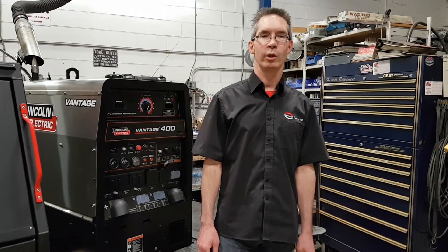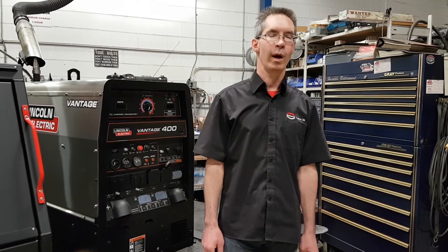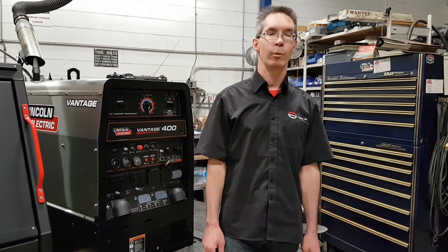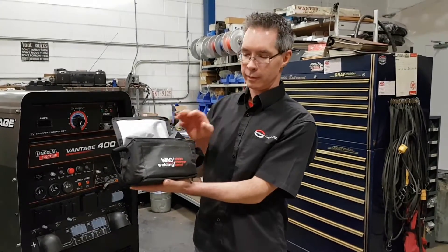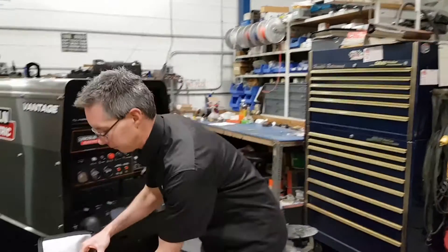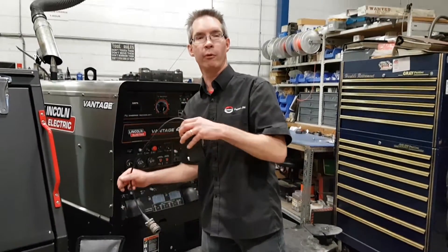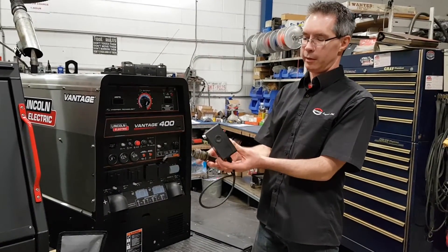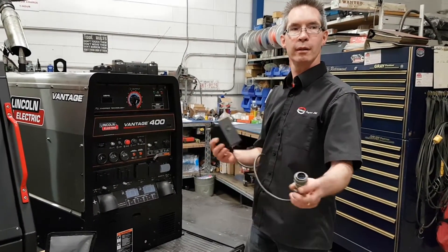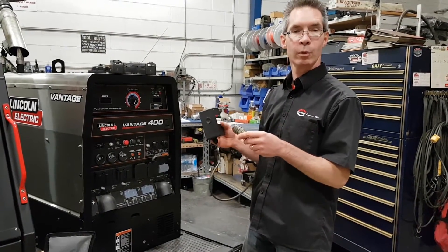We'll take a moment and show you how easy it is to hook up and operate the wireless arc control from WAC Welding. Here's the package as it arrived — very simple. Like any wireless device, make sure the unit is off before hooking it up. Simply take the receiver unit and thread it into the 14-pin connector on a Lincoln welder.